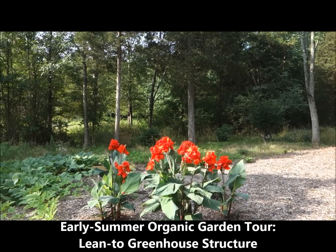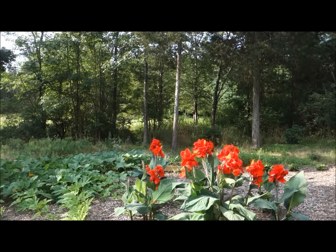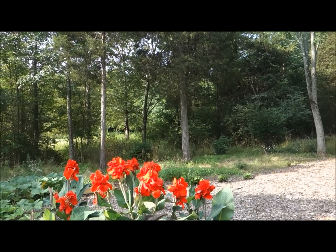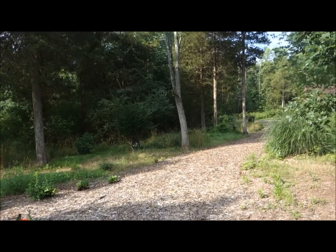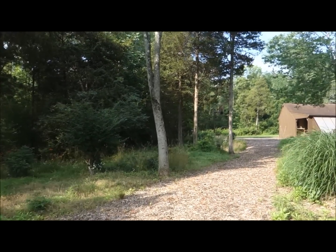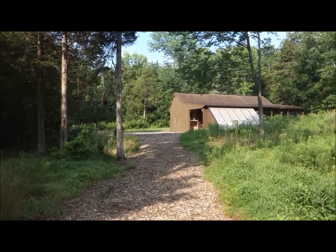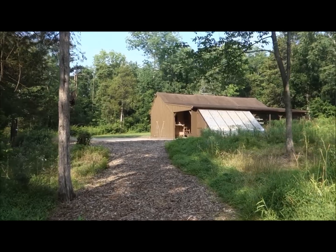Good morning, this is Plant Smart Living with Farmer Fred. It's a beautiful morning here in Pennsylvania. Today is Sunday, July 12th, around quarter to nine in the morning. It's a beautiful sunny morning. I thought what I would do is pick up where I left off last time — on the last video I had zoomed in on the lean-to greenhouse up here, so I thought we would take a walk up here and I could discuss the lean-to greenhouse and maybe share some tips and ideas on how I built it.